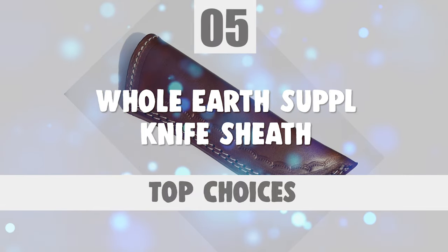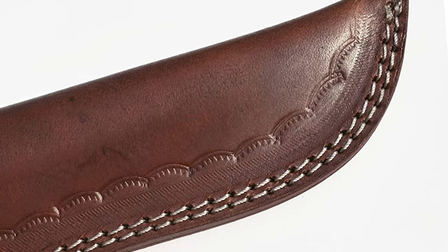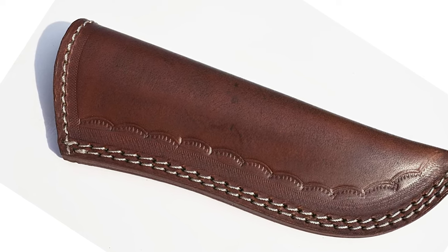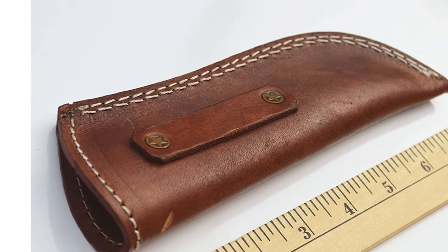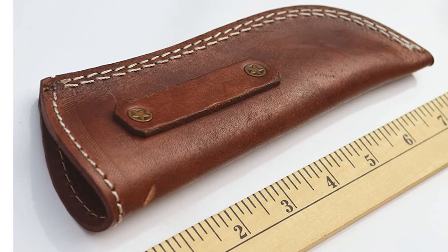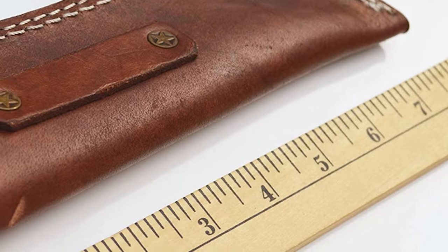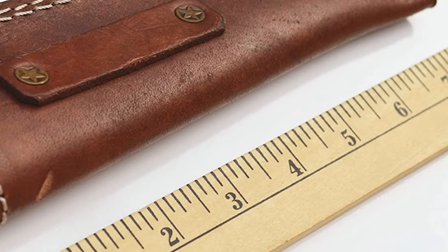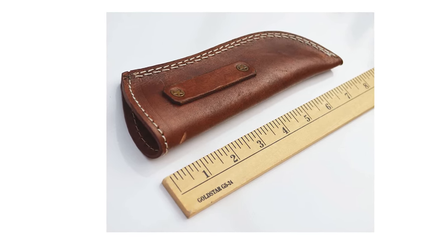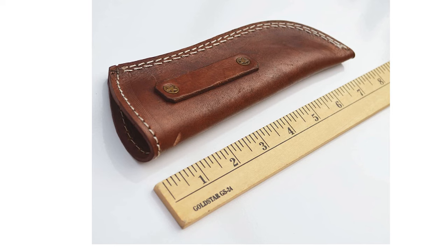Number 5: Whole Earth Supply Knife Sheath. Next to a great knife, nothing is more important than a good leather knife sheath. At Whole Earth Supply, you'll find a knife sheath for practically every style of blade, all manufactured to the highest quality standards. Whether you're looking for a simple belt-loop knife sheath or an all-purpose accessory made to carry extra magazines, a flashlight, and your cell phone, Whole Earth Supply has your answer. This high-quality straight knife sheath is 7.75 inches in total length, fits up to a 6-inch blade and up to 1.25-inch thick knife handles, made of 0.12-inch thick genuine buffalo leather with double stitching for extra strength.